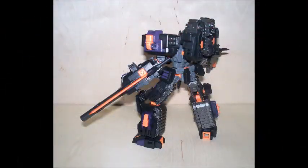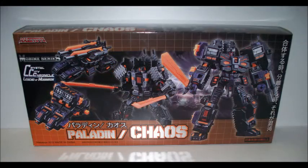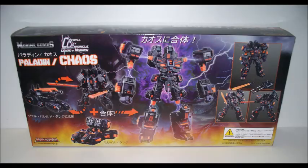This is a great figure for the price. The plastic is high quality, very articulate, tight joints, and the use of the Power Core Combiner connectors was awesome when combining the figures together. The colors of black, purple, and orange really make this figure stand out a lot.